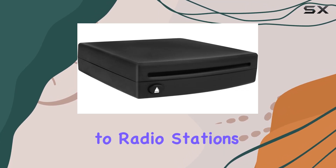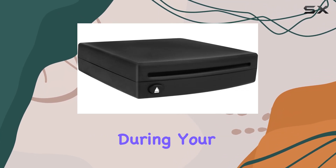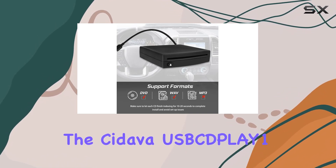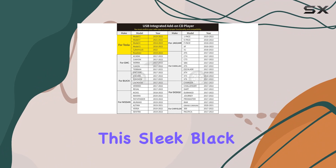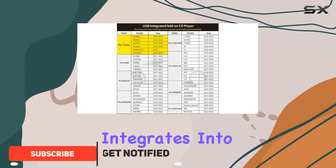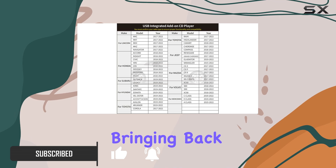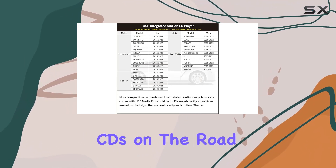Are you tired of being limited to radio stations or digital playlists during your road trips? Well, say hello to the SIDEVA USB CD-PLAY1. This sleek, black CD player seamlessly integrates into your vehicle's factory radio system via a USB connection, bringing back the joy of listening to your favorite CDs on the road.